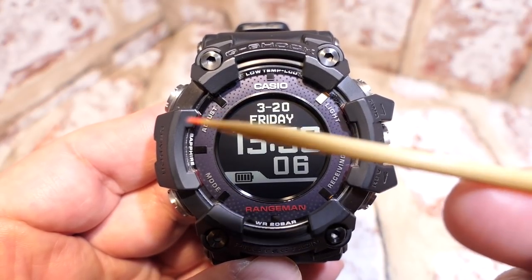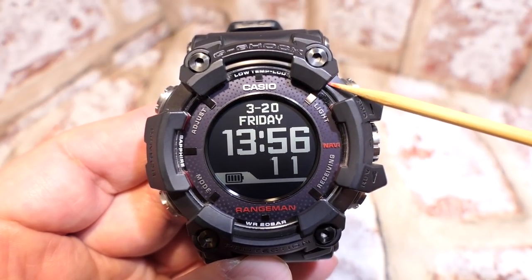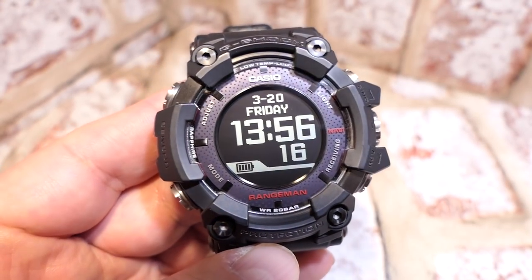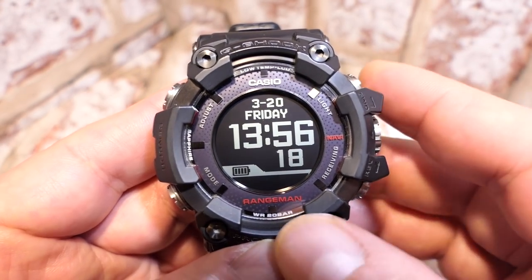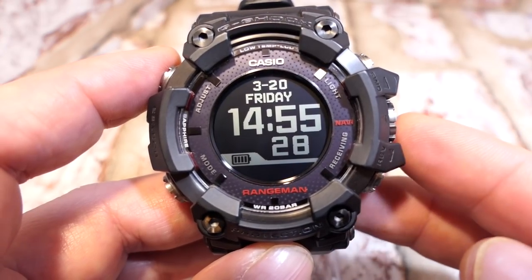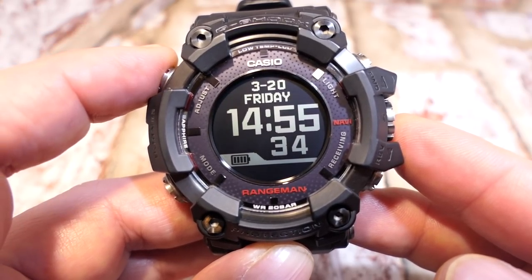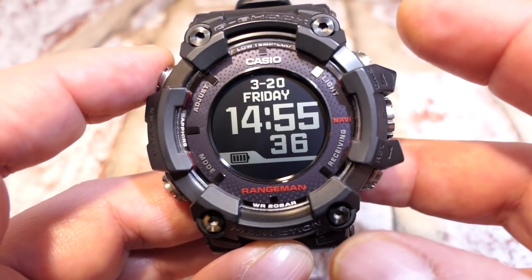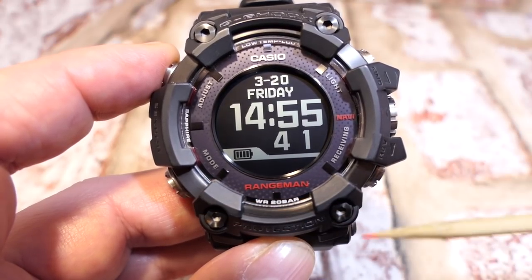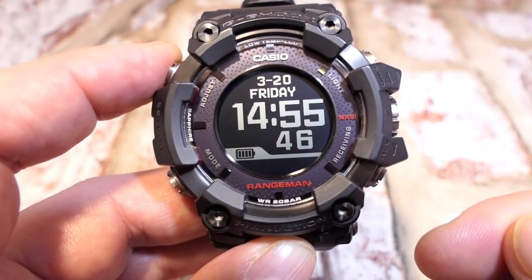I'm going to refer to the buttons as A, B, C, and D, plus the crown. The home screen showing the time will always be the home time. Button A does all your adjustments. Button B is your light. Button C does all the modes. Button D handles receiving and also has some options.